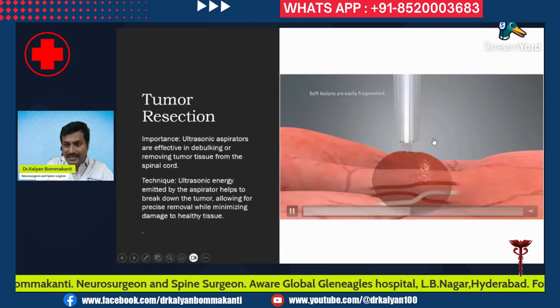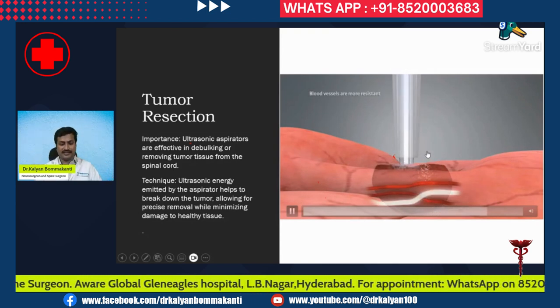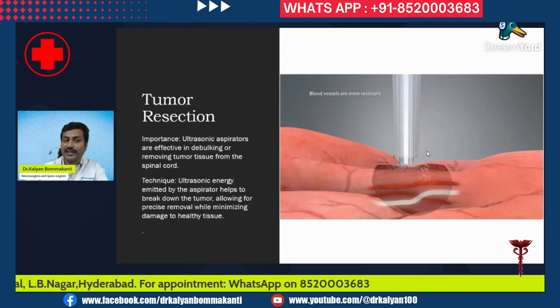From the animation, you can see it breaking down the tissue into very small pieces. It pulverizes the tissue — this is the function of the ultrasonic portion of the ultrasonic aspirator.